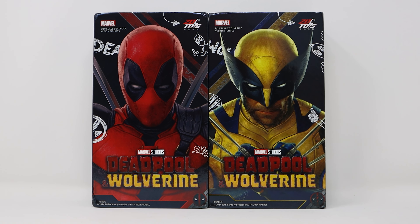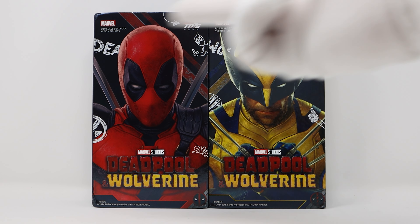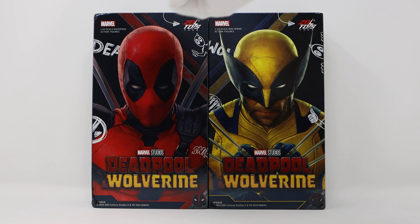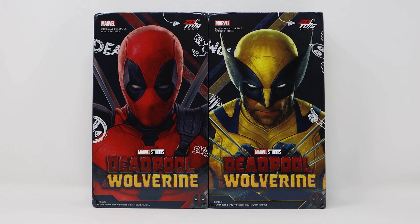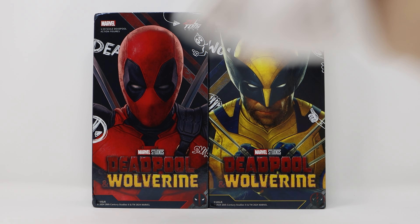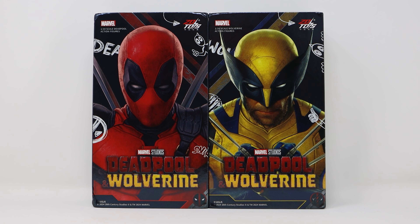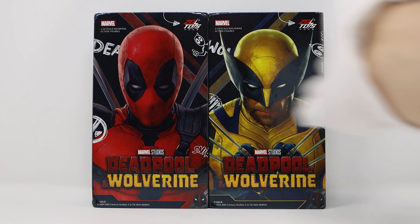The print quality is excellent and the cardboard quality is also really good. These are both magnetic boxes — they fold open and I really do like them. Up top you can see some branding: the ZD Toys logo, the Marvel logo, and down below it says 20th Century Studios. You've also got those individual Deadpool and Wolverine logos. For the Wolverine box, I like that it has a clawed-out Deadpool sign, and right in the center you can see both characters.